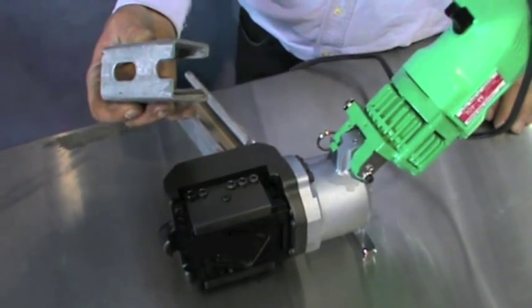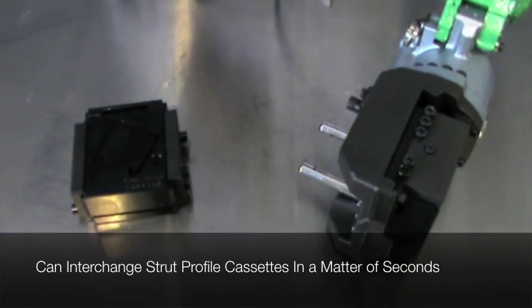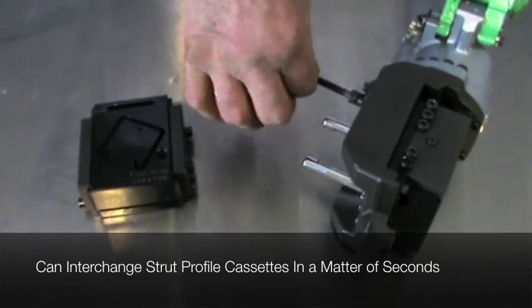With no waste, mess, or deburring, the M40L offers high efficiency and safety in on-site requirements for cutting strut material.